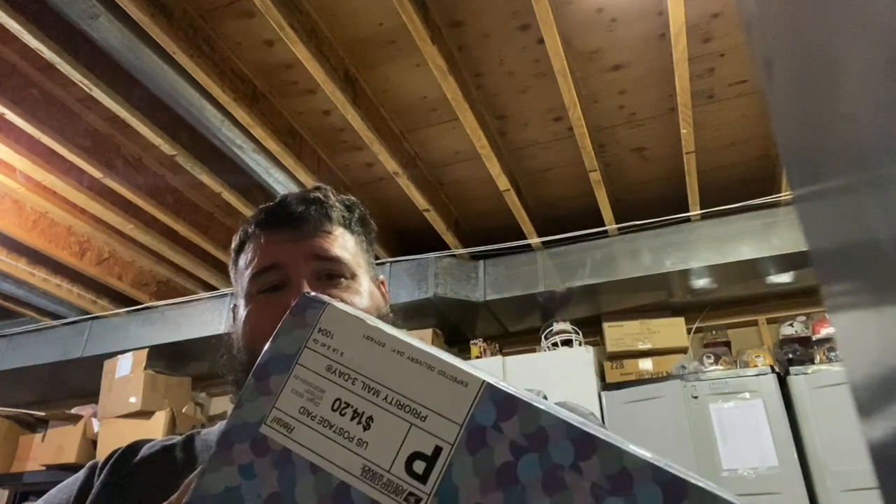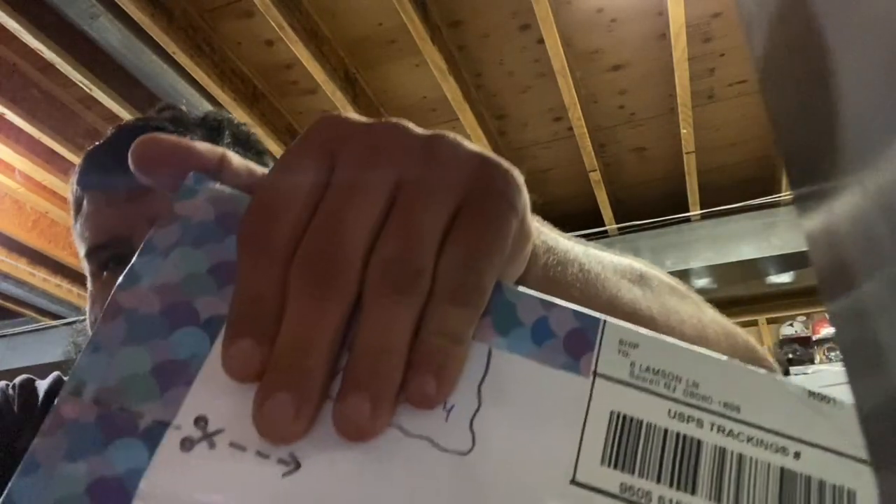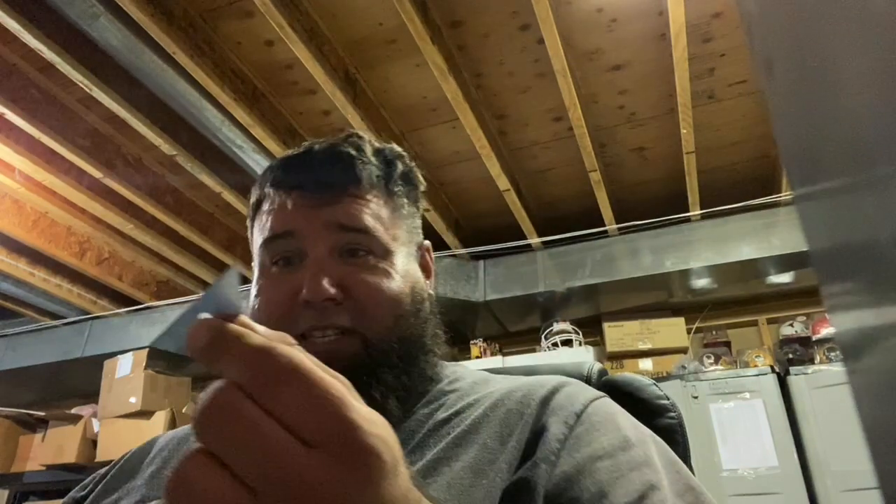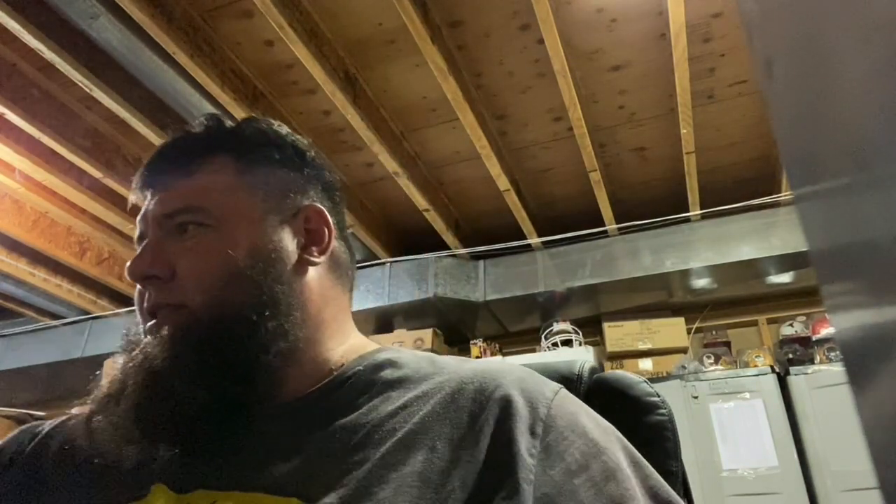They packed this pretty nice. I see where I'm supposed to cut — I was gonna cut somewhere else, but they put 'cut' there. Fortunately, I still can't find my box cutter, so I got a razor blade. This one's definitely better.